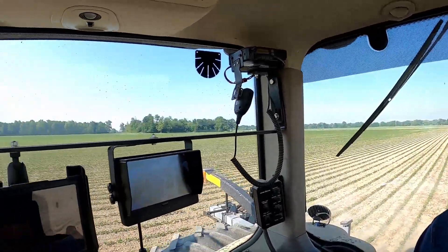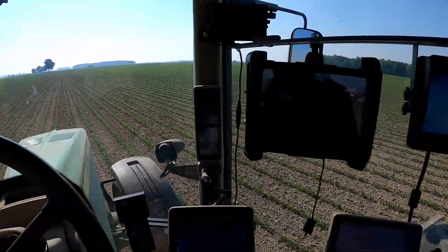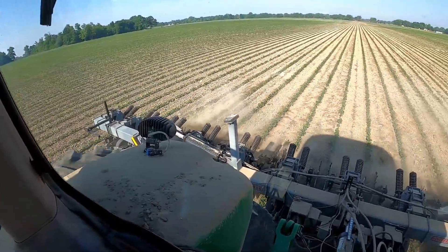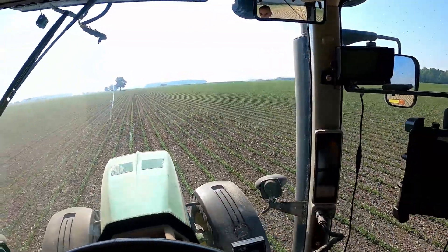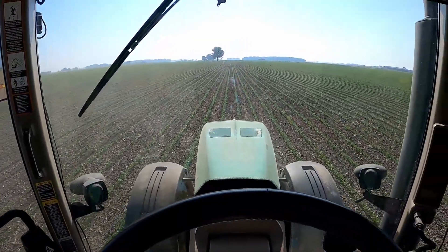Good morning guys, it is Saturday June 10th. It's been a couple days since I tine weeded these soybeans, so I'm out here cultivating now. I put a brand new camera on the cultivator so I can see a little bit better, and it's working pretty good. The tine weeder pass definitely made a huge difference — places where there were weeds before are greatly diminished. The big ones I couldn't rip out are still here, but the smaller ones — I'm just blown away by how well that tine weeder took those out.